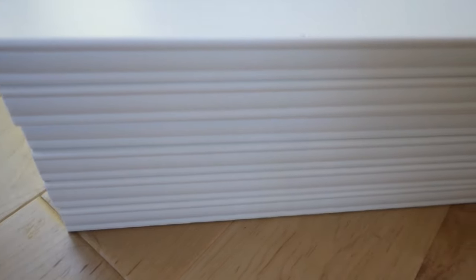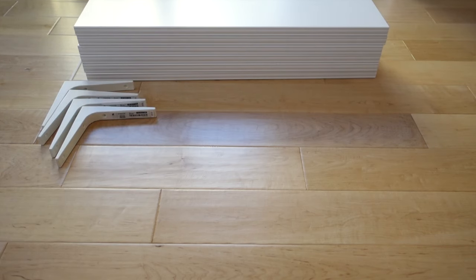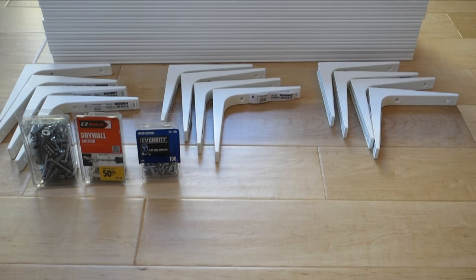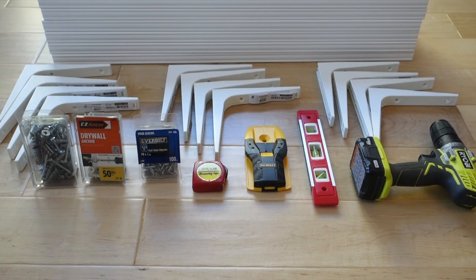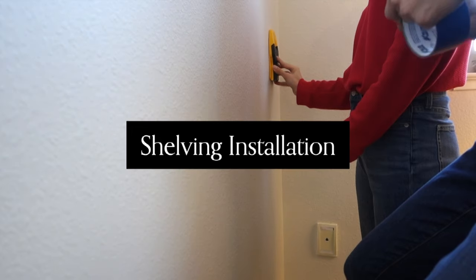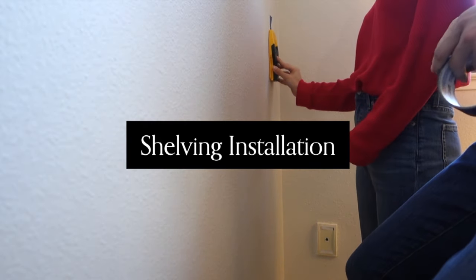We got six shelving units — you want to make sure that you know the width of your couch to determine how many units you'll need — and we got two brackets for each unit. We stopped by the hardware store and got some nails and some drywall anchors. We also used several tools we already had at home: a tape measure, a stud finder, a level, a drill, and some drill bits.